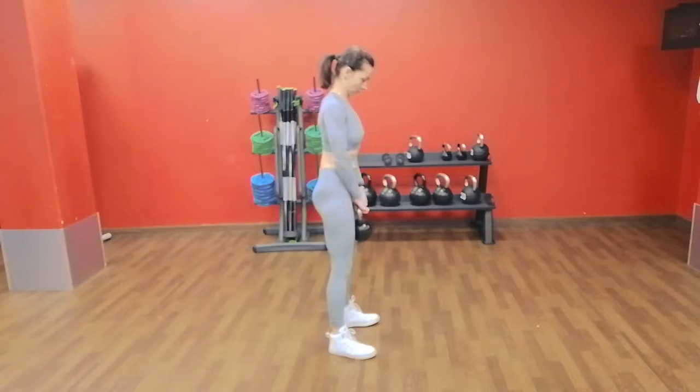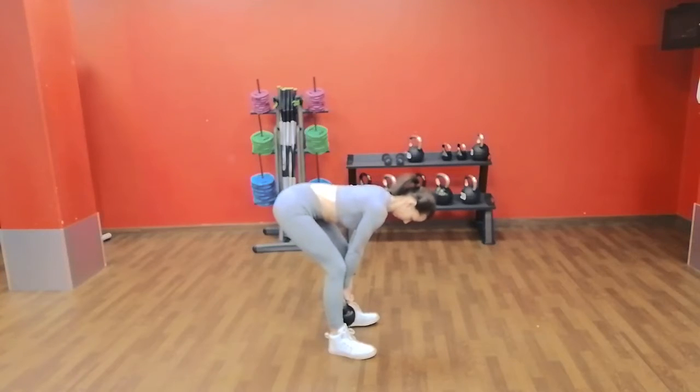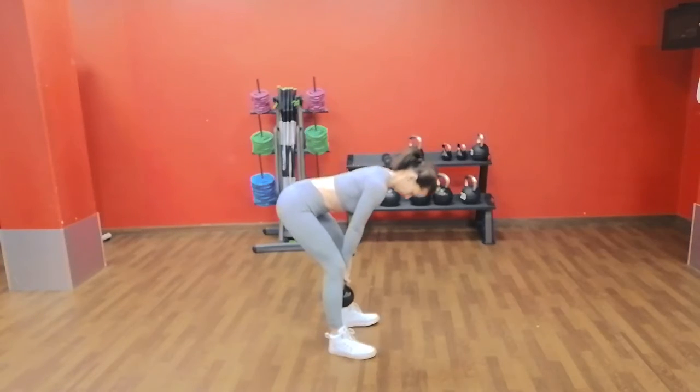Bring your shoulder blades back together tightly and tuck your chin. This is going to help you maintain a neutral spine during the exercise. Inhale and brace your core — that will protect your lower back.